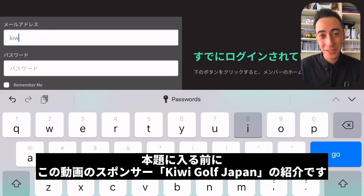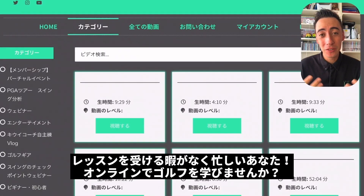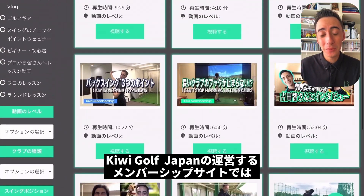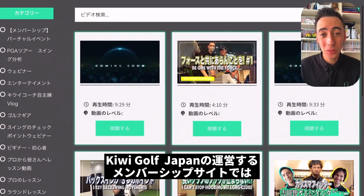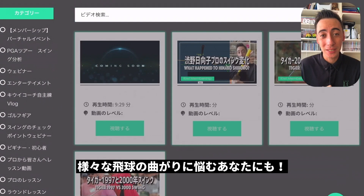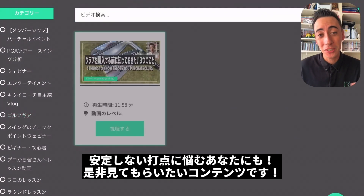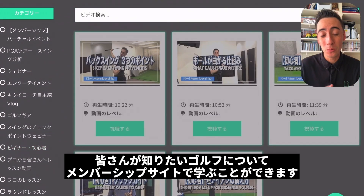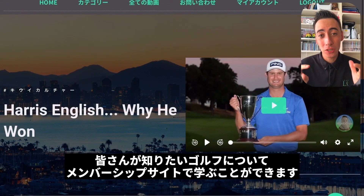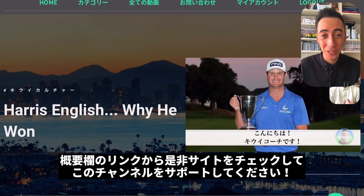Before we get into this analysis, I want to give a quick shout out to our sponsor, QE Golf Japan. If you're looking to learn about golf in a virtual setting because you're too busy to come out to lessons, QE Golf Japan is the membership site for you. If you're looking to learn about curvatures such as slices, hooks, draws, all that good stuff, or struggling with your contact, we have videos about all of that on the membership site. Really anything you'd want for golf instruction is going to be there. Make sure to go check out the link down below and sign up — it's going to help support this channel so we can continue to make videos for you guys.